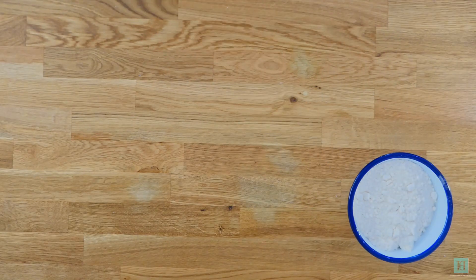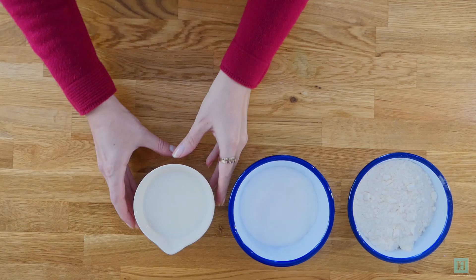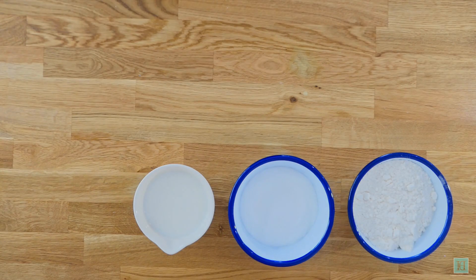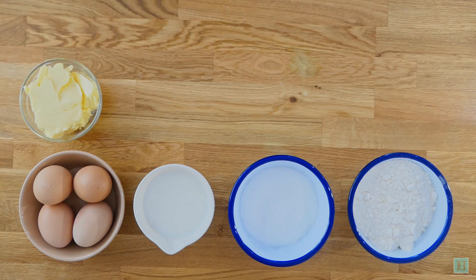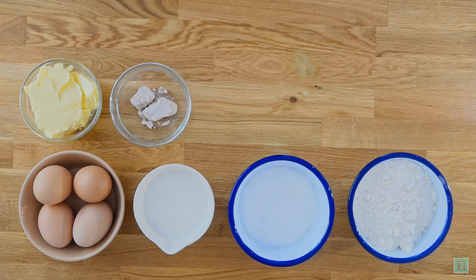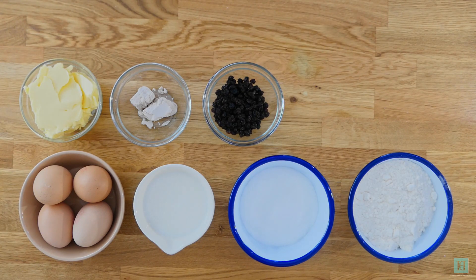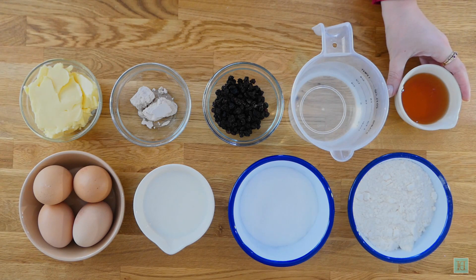227 grams of double zero plain flour, 170 grams of caster sugar, 140 millilitres of milk, 4 eggs, 140 grams of butter, 14 grams of fresh yeast, 40 grams of currants, 425 millilitres of water, and 70 millilitres of rum.